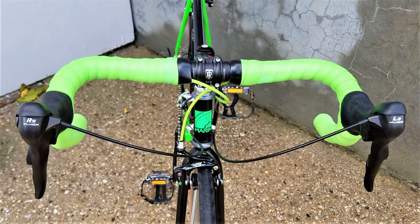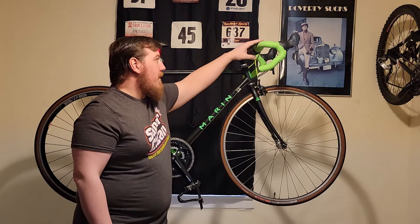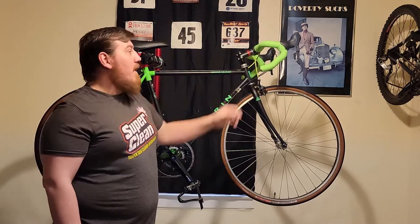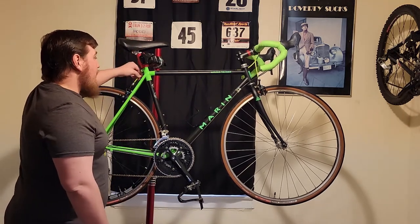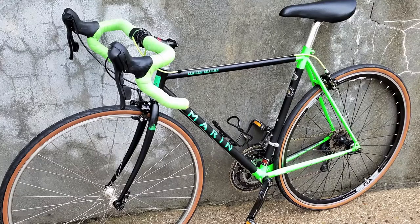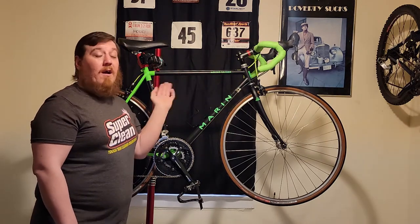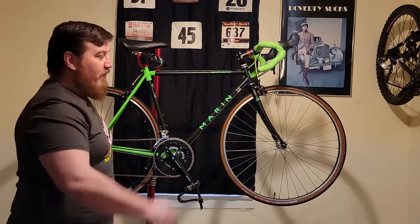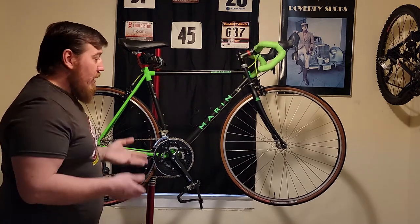We did some nice bar tape — this is actually super thick because I doubled it, two layers of green. Usually I'll get some gel pads and put them on the top and on the drops — you can get a nice kit for around 15-20 bucks. This was my last green bar tape so I just used that instead. For cables, we did some colored cable to complement the bike — you can get a whole roll of 50 feet for about 20 bucks and do a ton of bikes. For shift cables, we just did some basic Shimano stuff — nothing super expensive, pretty basic.